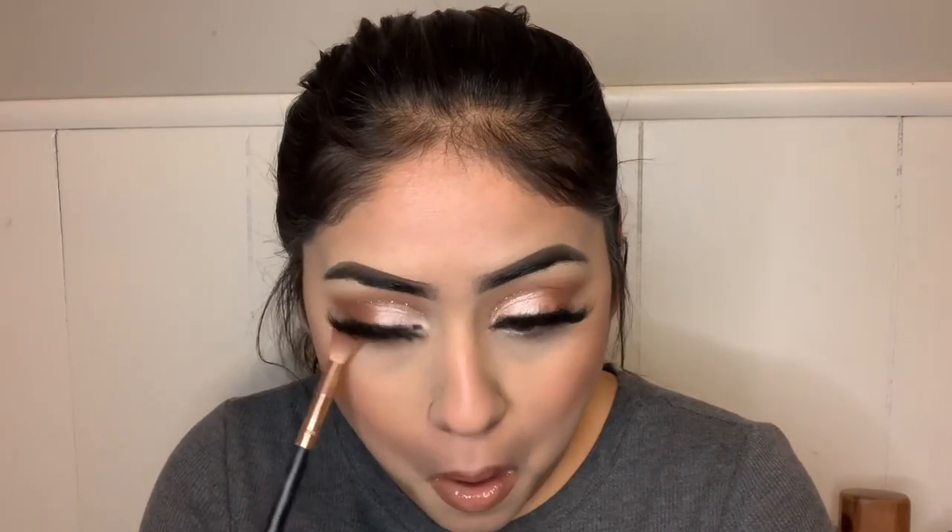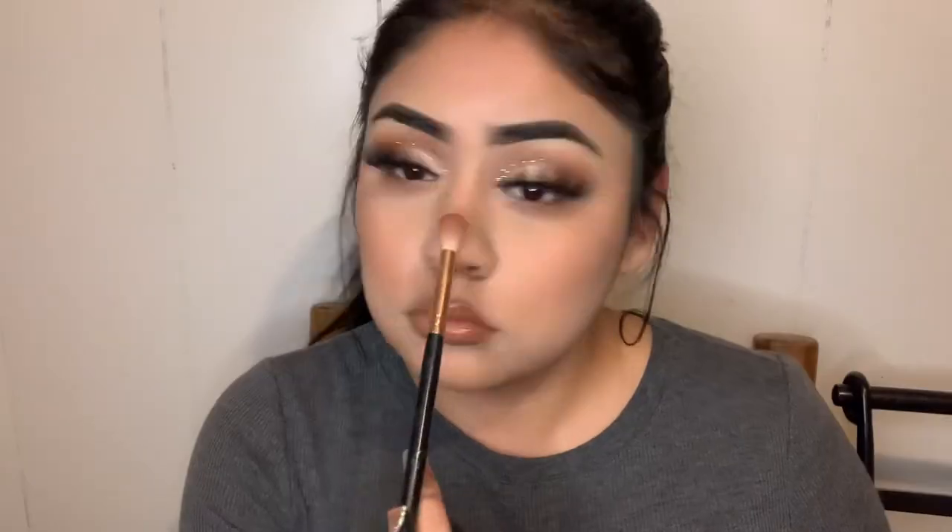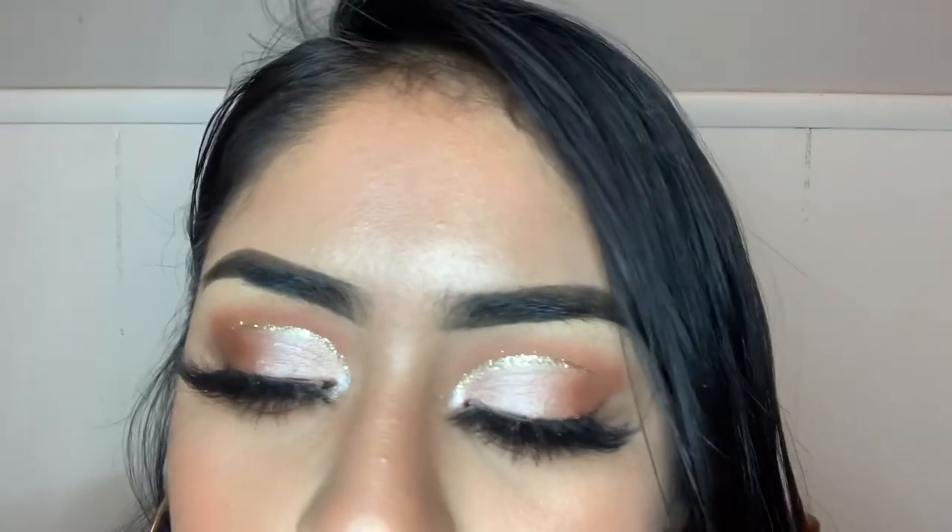Before I apply my fake lashes, I like curling my lashes with my eyelash curler and putting in a little bit of mascara first. Then I just went ahead and blended out the same eyeshadow I used earlier from the Morphe 35B palette onto my bottom lash line. That's about it, guys — I really hope you enjoy my video. If you have any makeup looks you want me to do, please let me know. See you guys next time!